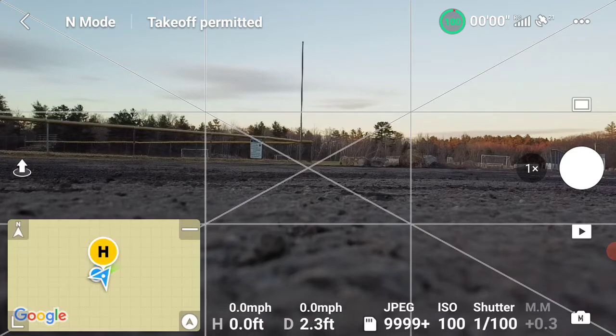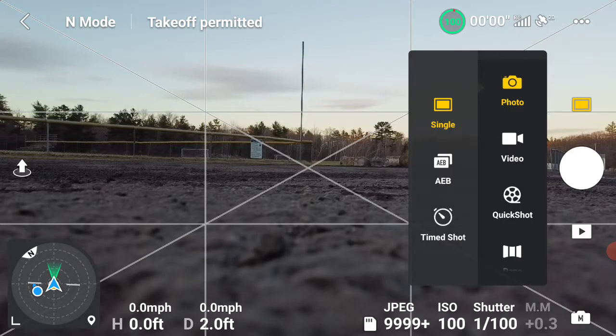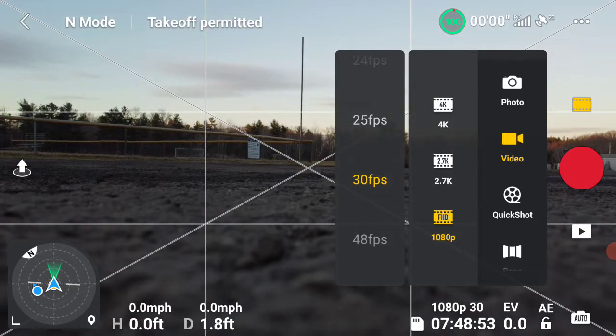The bottom left is a compass and I like to have that set like that so it's easy for me to get home. I can set my camera to video or photo — I'm going to set it right now for video.